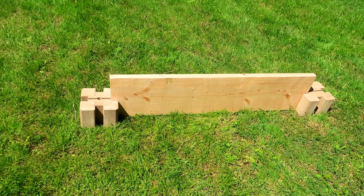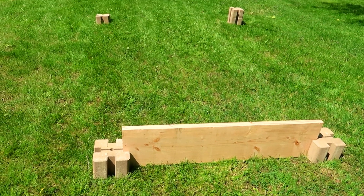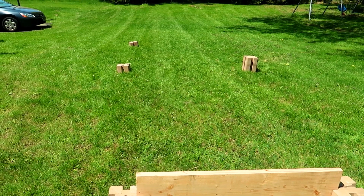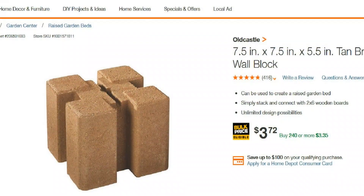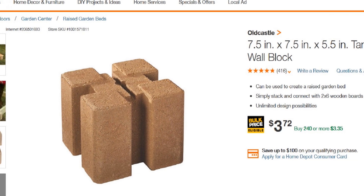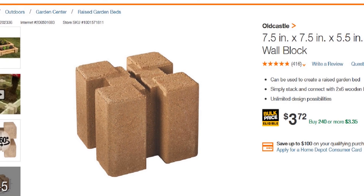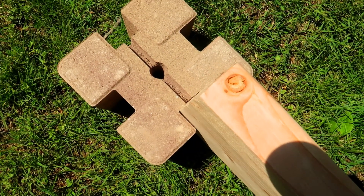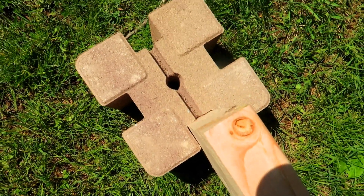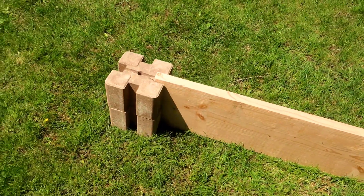We were looking for a simple build that we could take apart easily in case we decided to move the bed. Mostly we were looking for something simple to put together without too much fuss. We came across these planter wall blocks at Home Depot. So instead of drilling holes, we could just fit the boards into these planter blocks and have a raised bed in no time. It was actually very, very easy to slide the boards into the planter blocks. We needed to stack the planter blocks since we bought 12 inch high boards and the planter blocks are about 6 inches high.